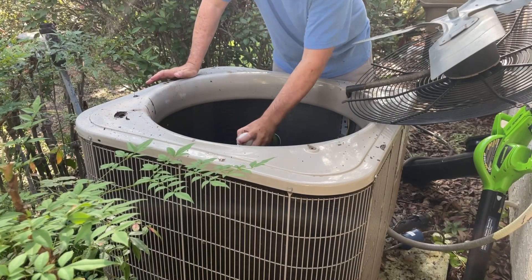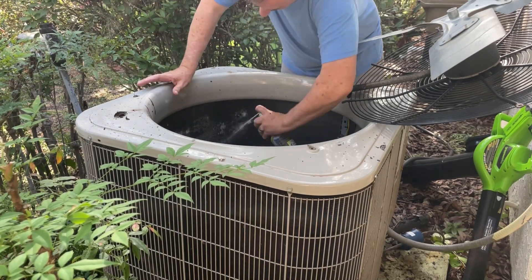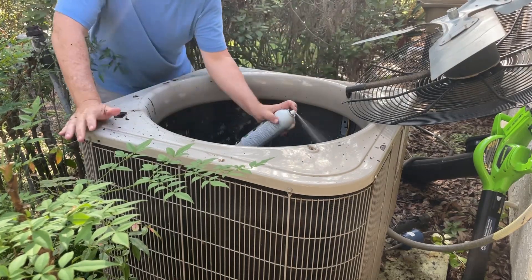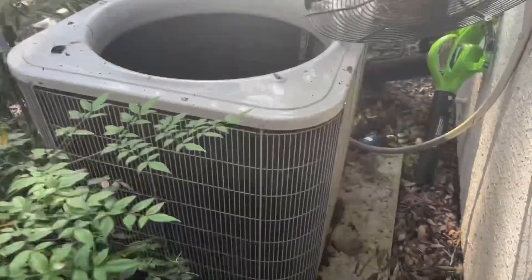Now it's time for non-sponsored coil cleaner. This stuff works really well. You're supposed to shake it a lot and I'm shaking it as I'm spraying it in. I'm getting all around the inside of the coils. I also did some outside and you can see it's foamed up on there now.